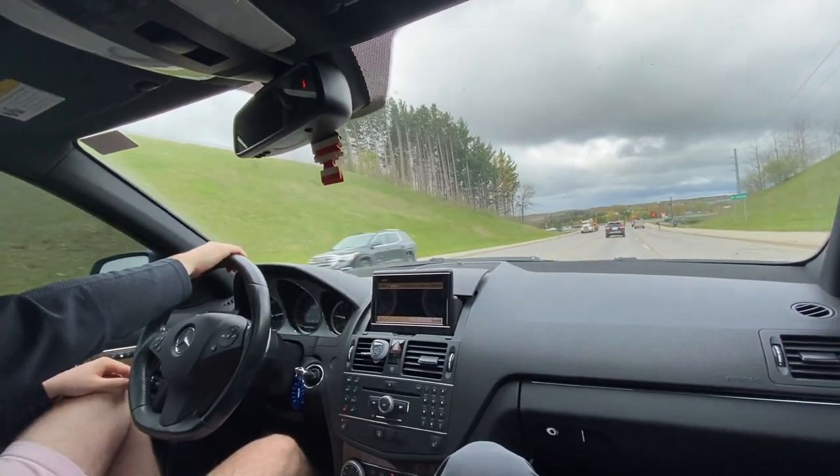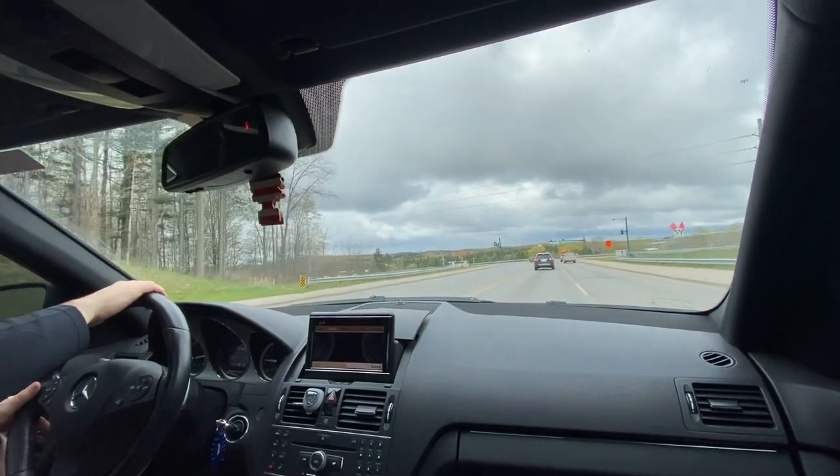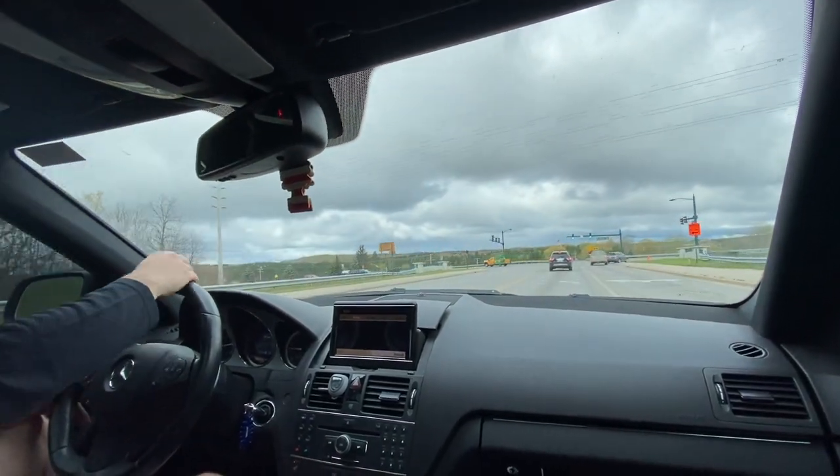We're bringing Miss Henny in for an alignment because that car is going on the rally, so that's fun.